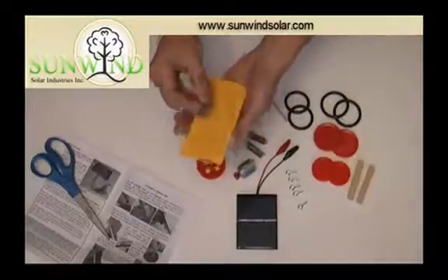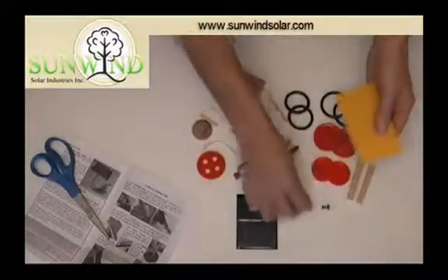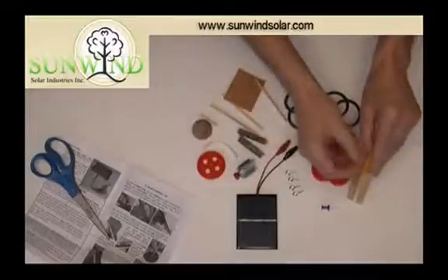The first thing to do is mark the holes where you want the axle holders to go through. The axle holders are these things — the screw eyes. They'll be going through the body and into these blocks of wood, just to stabilize them.